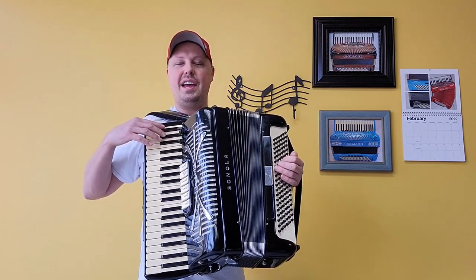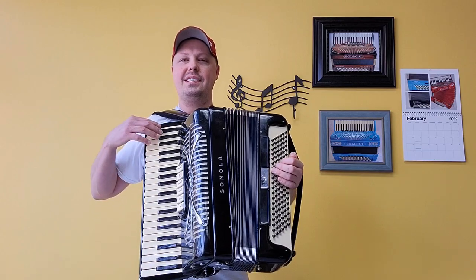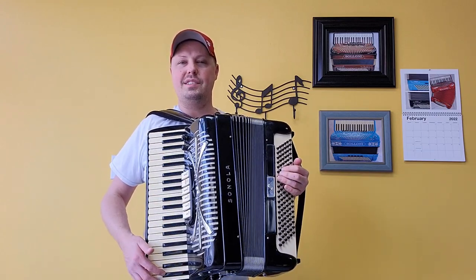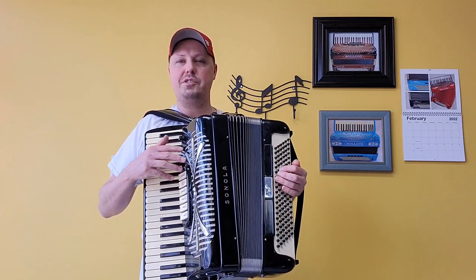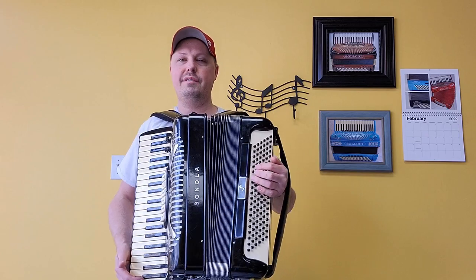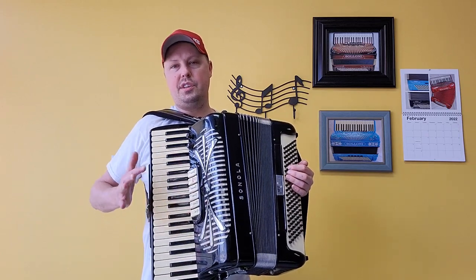This wonderful accordion has 41 treble keys, measuring in at a 17 and 7 eighth inch keyboard. There are 120 bass buttons. There are three sets of handmade treble reeds on this accordion — low, middle, high — along with four sets of handmade bass reeds. There are six treble switches,